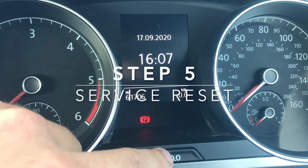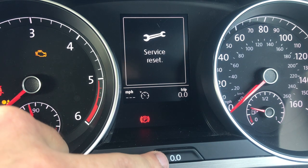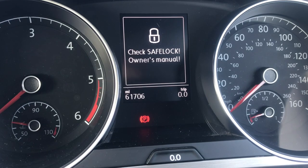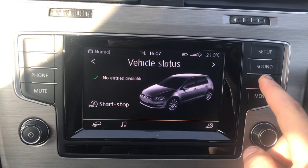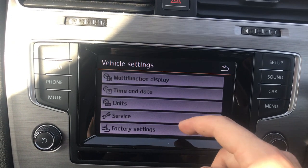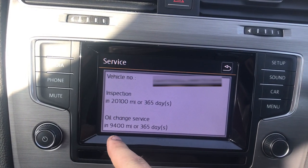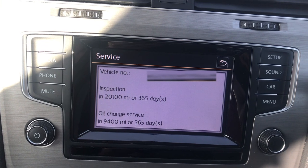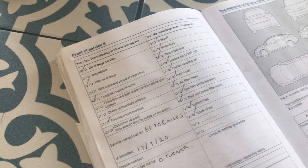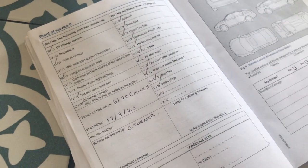So if we push this and then turn the ignition on - reset oil change service, yes - service reset. Turn the ignition on: oil change in 9,400 miles. So it will give me the heads up when the service is due. Proof of service number six - and I'll just put the receipts in here for all the parts which I've changed.